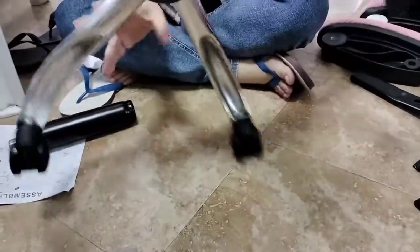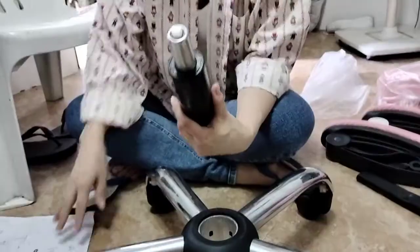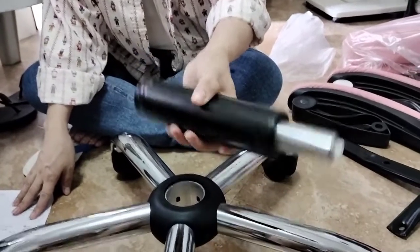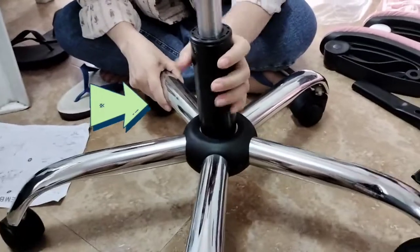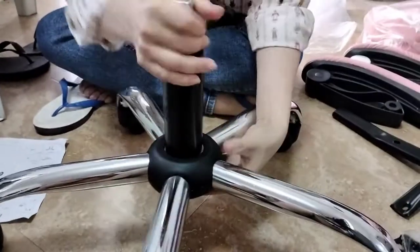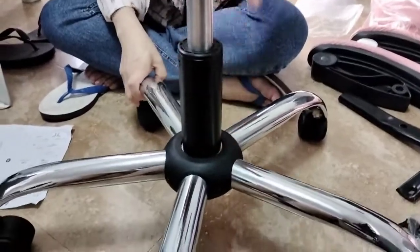Mga mommies and sisters, the next thing that we need to do after we have assembled itong paa, which is the very first part, is itong frame ng kanyang chair — yung trunk na sinasabi. You just have to also put a lot of effort to make sure na pasok siya sa loob. Ma-feel din naman natin siya na masikip na, so pwedeng-pwede na nating sundan ng ating next step.